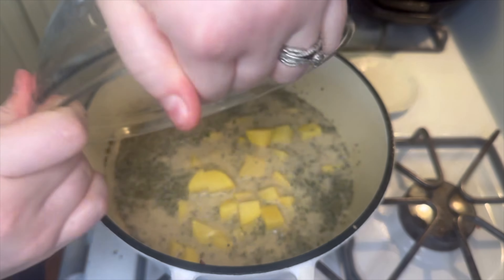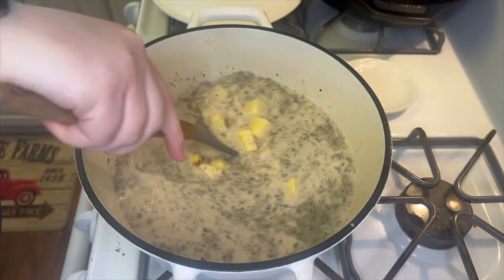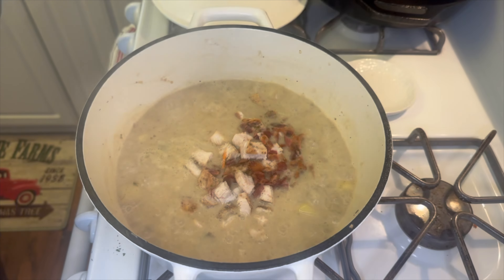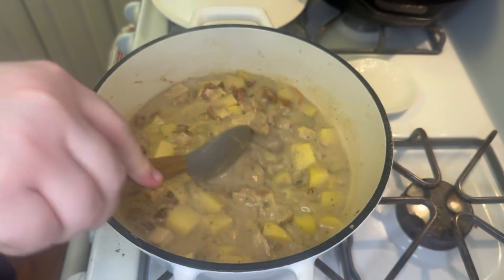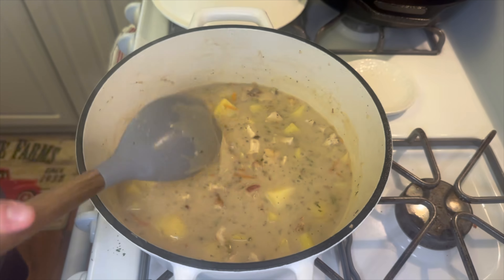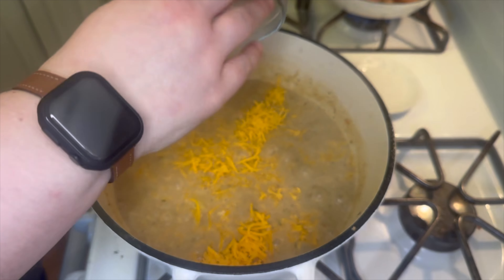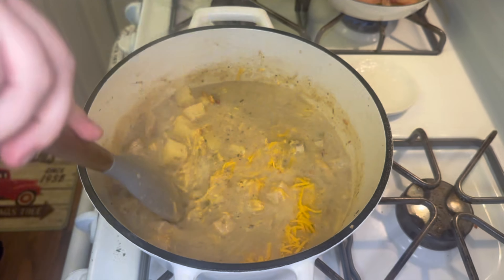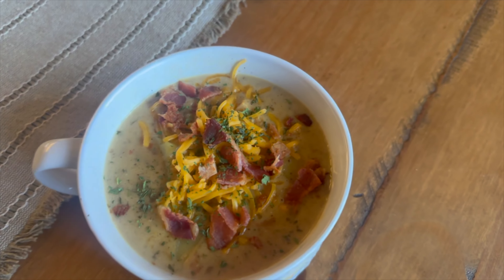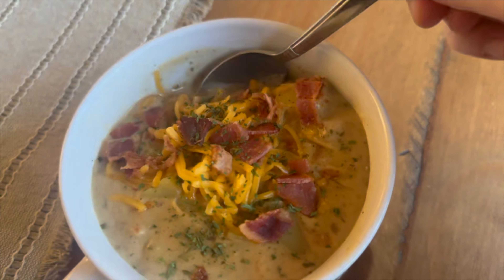Next I'm adding in about a pound to a pound and a half of cubed yellow potatoes. Let those boil and cook until fork tender, about 10 to 12 minutes. While the potatoes cook, I chop up the bacon and chicken. Then I add half the bacon, all the chopped chicken, and about one cup of shredded cheddar cheese. Mix it together, let everything warm through, and the soup is done. It's a nice change from regular potato soup — extra protein and really filling!